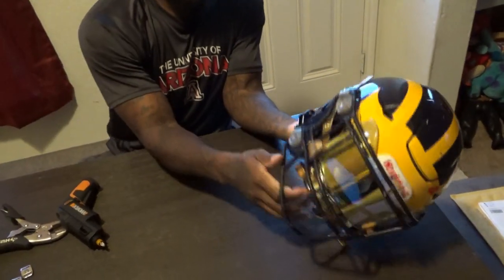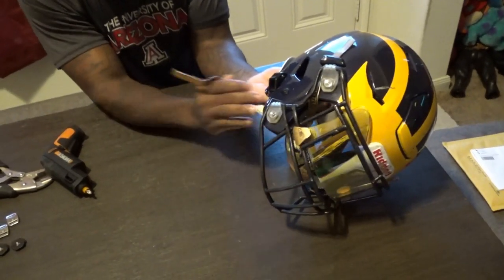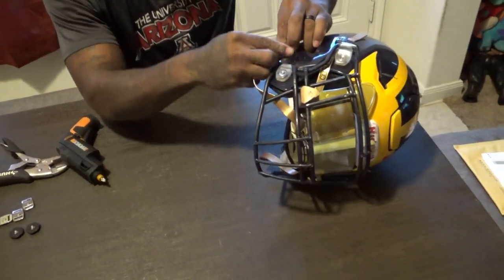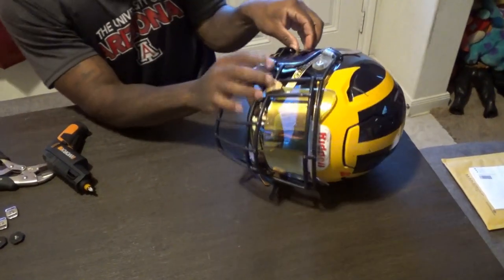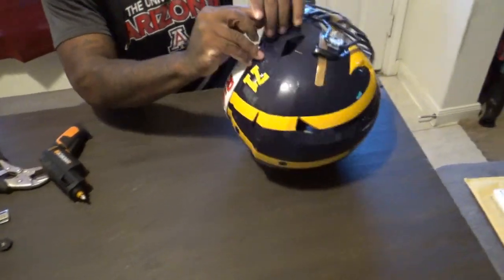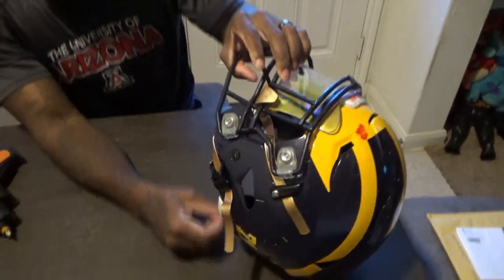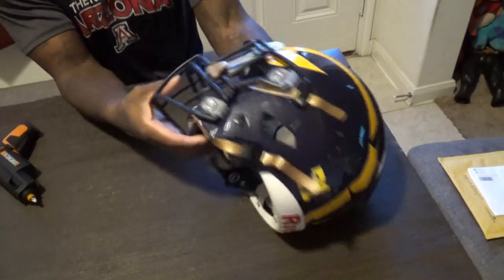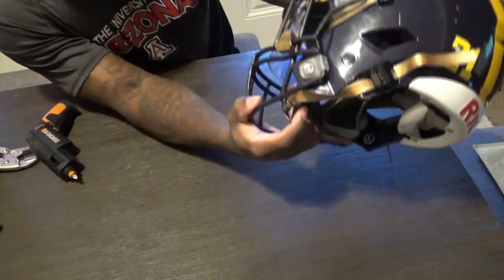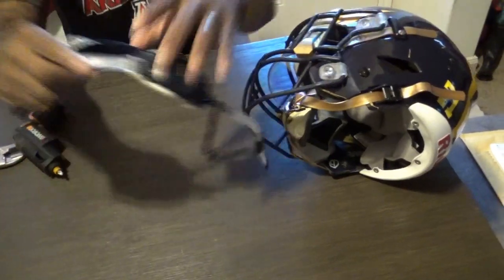Now what we're going to need to do is feed this part at the bottom through here. You hold the button, feed it through — that's it. You put this one, feed it through. I'm pulling this pretty hard and it's not coming off. So it's just like the ratchet locks except it doesn't have the ratchet mechanism — there won't be any clicking.